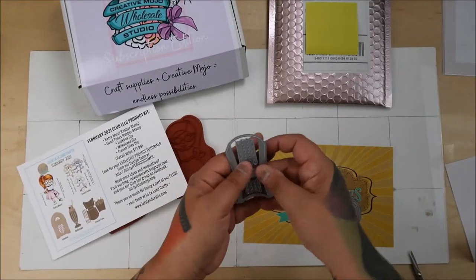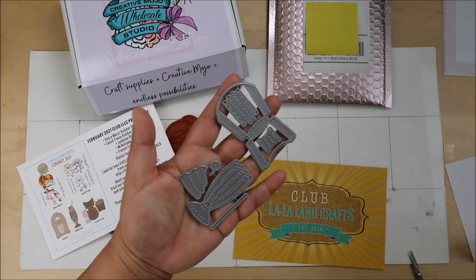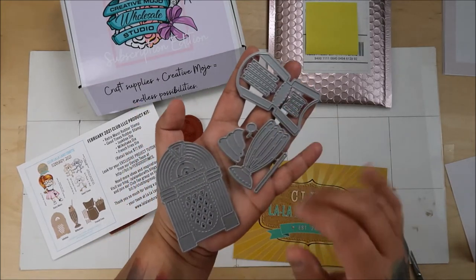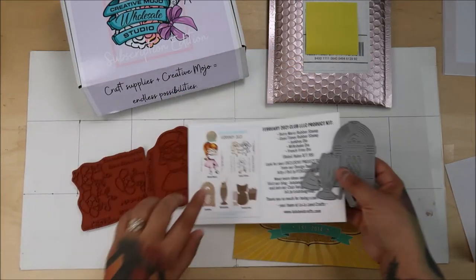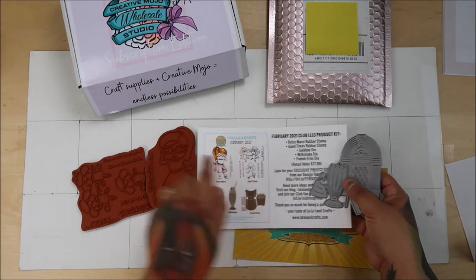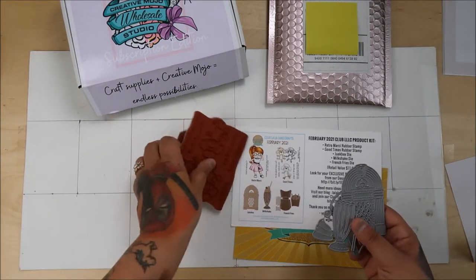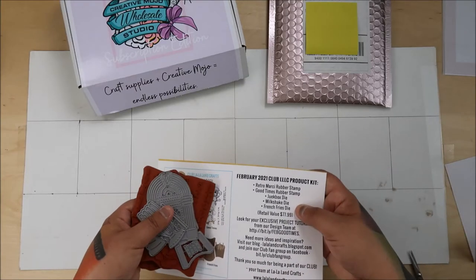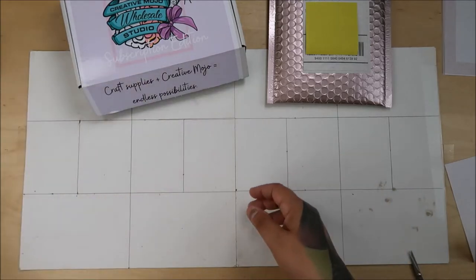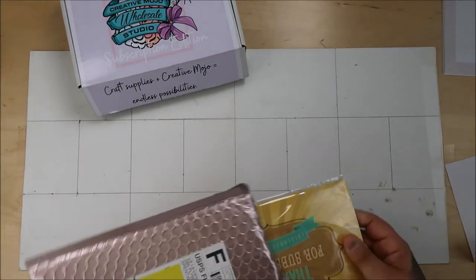So this is the die — you get the dies and then all these stamps. All the sentiments are in here, and the three poodles. It's like $49 and change, so about $50. And then this is March's set.